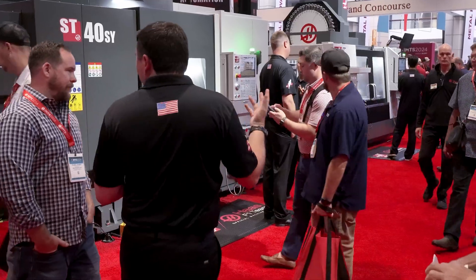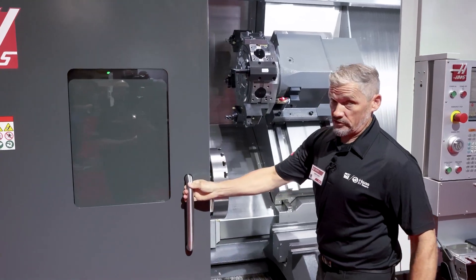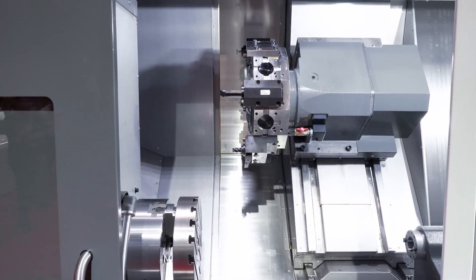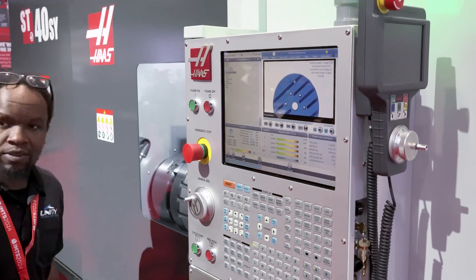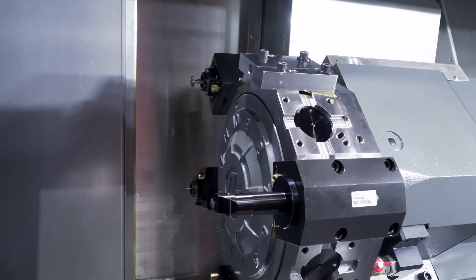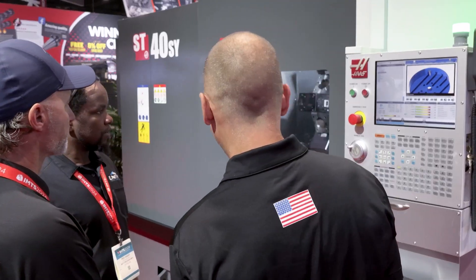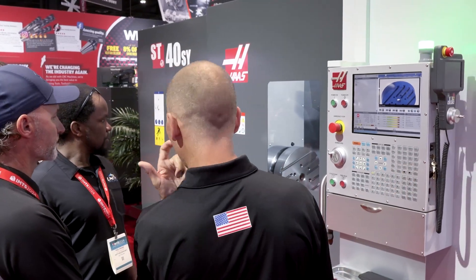Let's take a look inside. This uses our BMT 75 turret, as you can see. It's got plus and minus three inches of Y axis travel, and this has the same 27.5 inch cutting diameter as our regular ST40. The only difference here is that you've got a reduction from 44 inches down to 28 inches of Z axis travel.